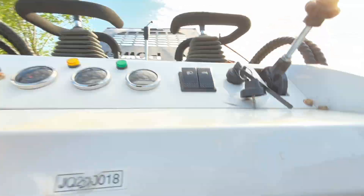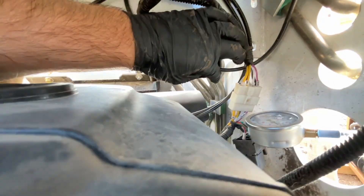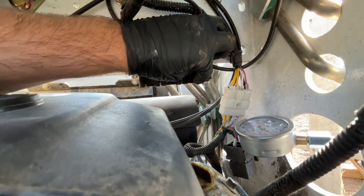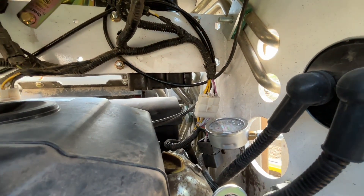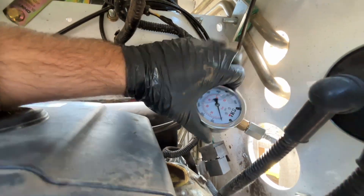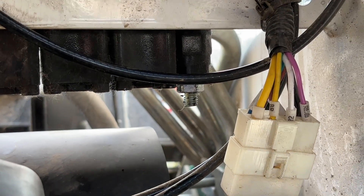I found it easier to get to the pressure relief valve from the back side because you're not working over top of the muffler. Looking from the back, we've got the right joystick valve body. I've backed off the jam nut a couple of turns, so I'm going to fire it up, look at the pressure again, and then slowly turn this silver threaded screw clockwise to increase the pressure.